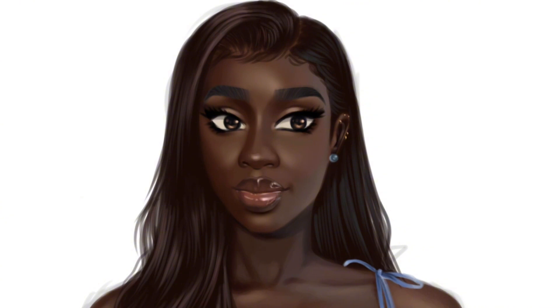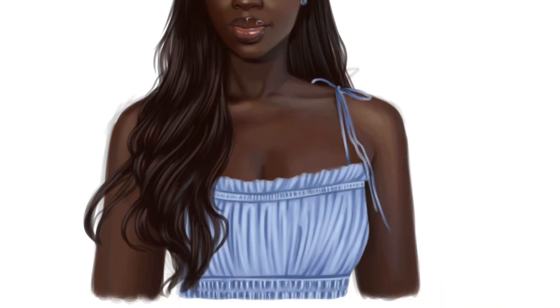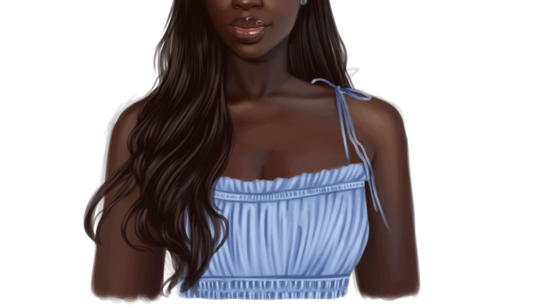I just love her skin — it came together so well. I love dark skin and I love illustrating it. It's so beautiful to draw — look at it, it's so buttery, smooth, soft, and rich, with all those undertones. I just love it.